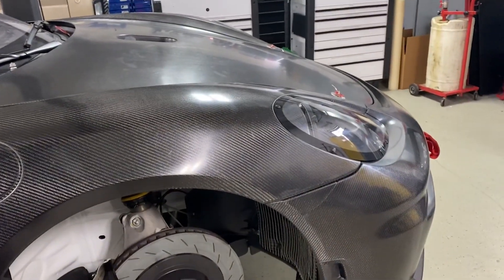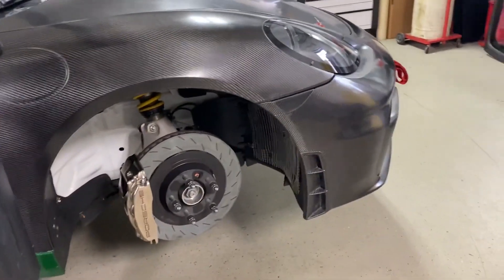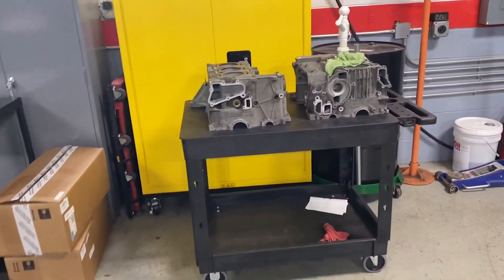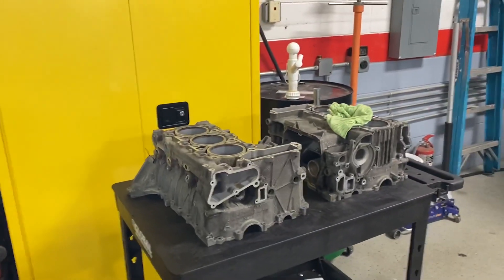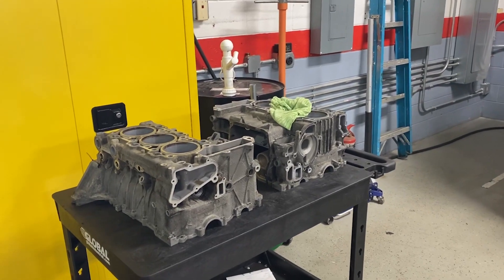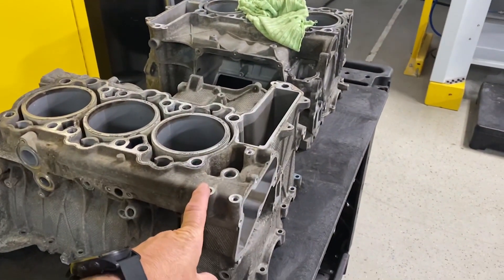I don't owe them anything. Charles is a friend, but that is not enough for me to talk about their product in this way. As most of you know me, I've been in Los Angeles in business for 30 years. I built Callas Rennsport up, and I wanted you to see what goes into building an M96, M97 engine.